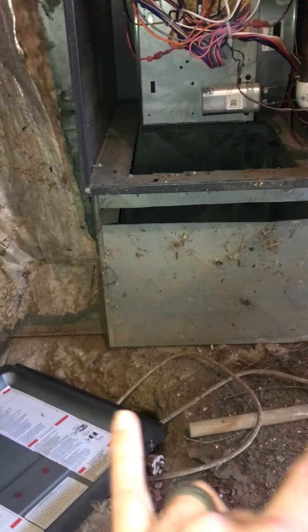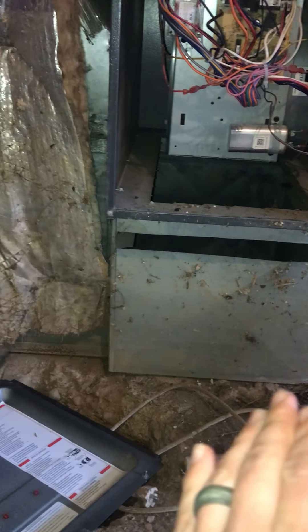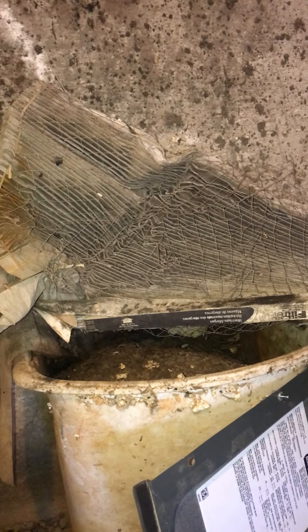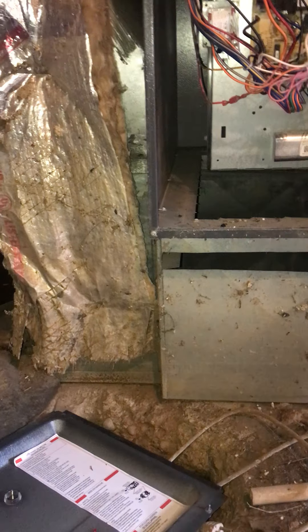I'm going to get you guys a new base cam that's pre-built with a filter rack accessible in it so we can just put a new filter in there. This old filter is pretty destroyed — it's sitting at the very bottom and wasn't even in the spot where the filter goes. We also have the cold air return over here, and the insulation has once again been damaged from the water.